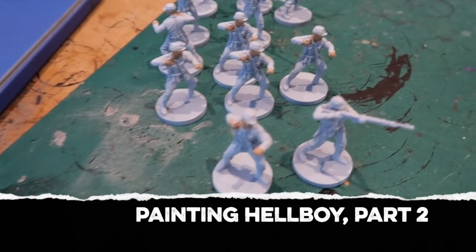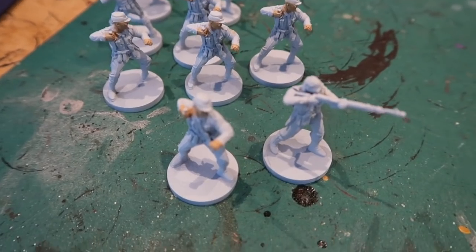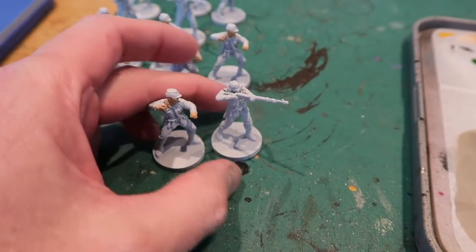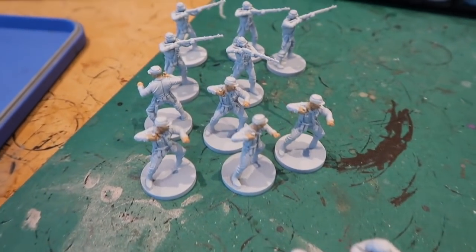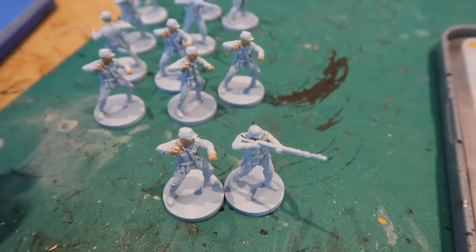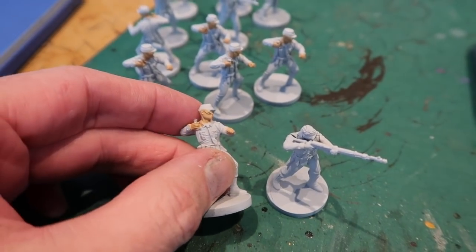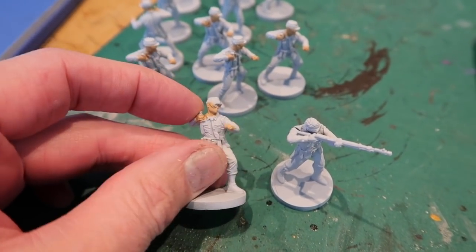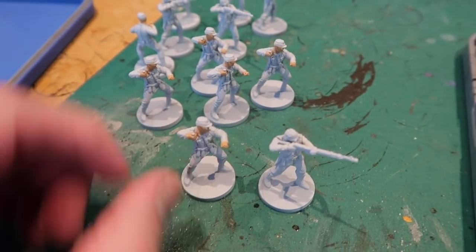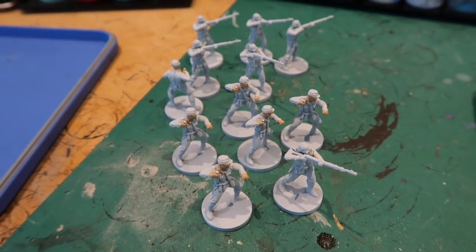The next batch of figures I'm going to paint is this bunch of Nazis. Bleurgh! Grr! Boo! Hiss! Nazis! We all hate them. There's just two different sculpts here but there are 12 figures all up. So it really is just a matter of going through it a bit like a production line, just going through each colour as you go. I'm starting off with the flesh colours, doing all the skin bits first, then I'll do the uniforms and get these done as fast as possible with the base coats. Get these Nazis over and done with.